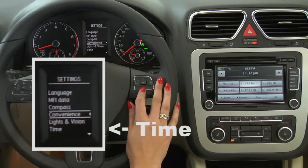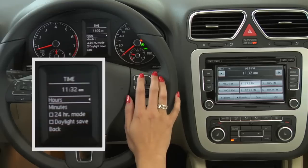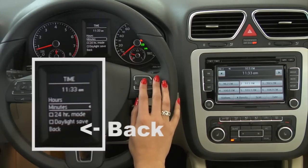Scroll down to Time and click the OK button. Now you can adjust the hours with the up and down keys. Click OK. Scroll down to Minutes if necessary, adjust the minutes and click OK. Scroll down to Back and you're all set.